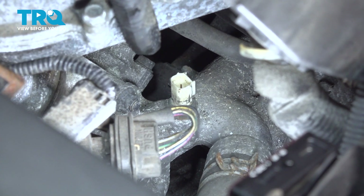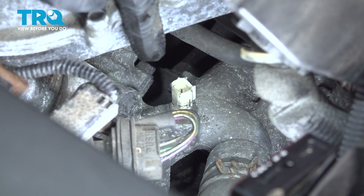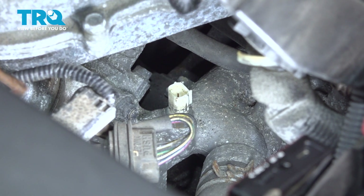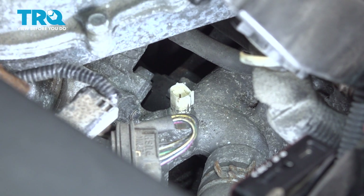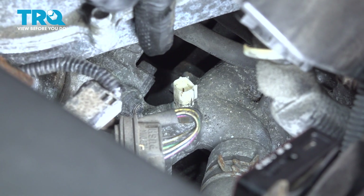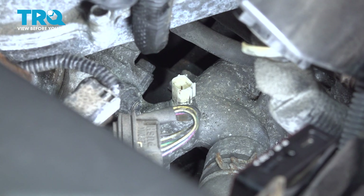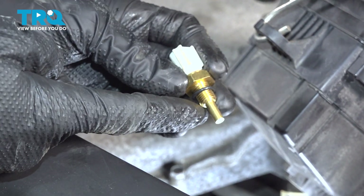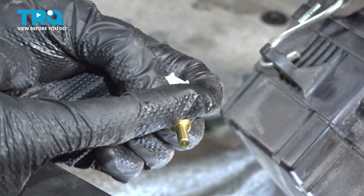With the connector disconnected, the next thing would be to remove the coolant temp sensor, but there are a couple things to think about. There is still coolant in the system — you could drain all the coolant out to prevent any spillage, or you can do as we're about to do: carefully remove it with a collection receptacle underneath, and then install the brand new sensor as quickly as possible. Make sure you have the new sensor prepared — it comes with a brand new O-ring gasket, so slide that all the way up against the base.